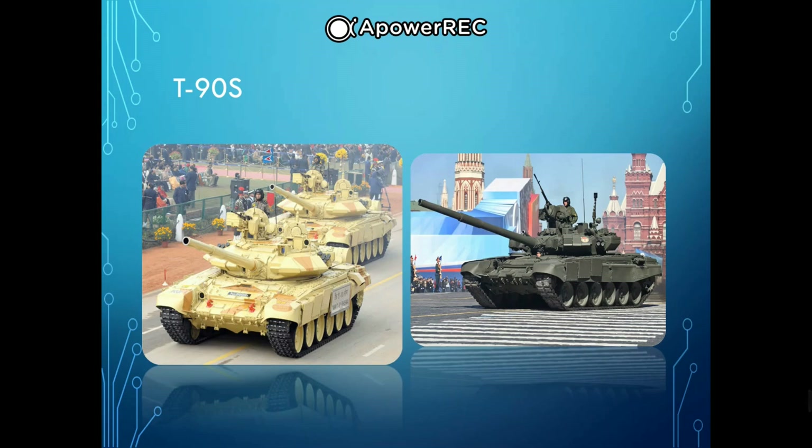The T-90's main armament is the 2A46M 125 mm smoothbore tank gun, a highly modified version of the Sprut anti-tank gun — the same gun used on the T-80 series. It is capable of firing APFSDS, HEAT, and high explosive fragmentation ammunition, as well as the 9M119M Refleks anti-tank guided missile. The Refleks missile has semi-automatic laser beam-riding guidance and a tandem hollow-charge warhead, with an effective range of 100 meters to 6 kilometers, taking 17.5 seconds to reach maximum range and capable of penetrating approximately 950 mm of steel armor. It can also engage low-flying air targets such as helicopters.